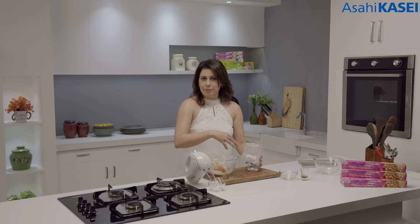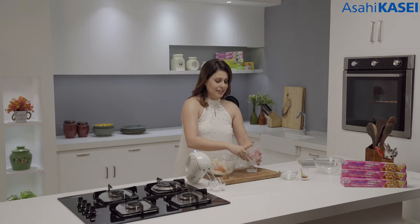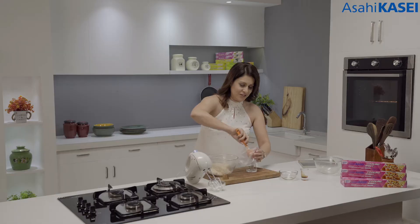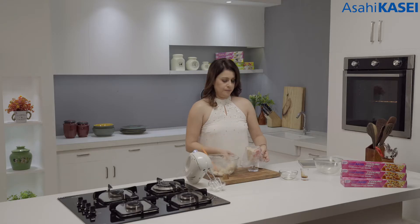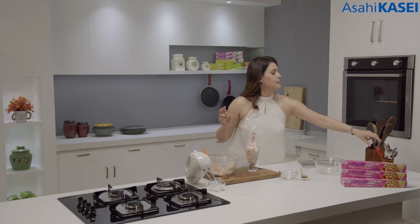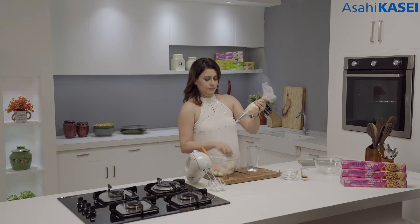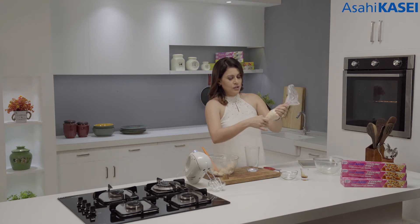Now we are going to transfer this to a piping bag. This is a very easy way of filling a piping bag — basically place the piping bag under a nozzle of your choice. Now you can transfer it and the piping bag will not overflow or trouble you when you are filling it. I need a scissor to cut the tip so that the nozzle can come out of the piping bag.